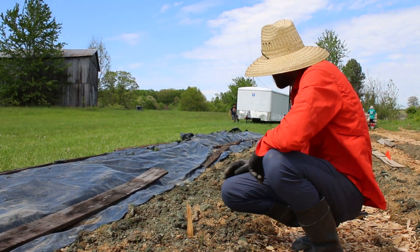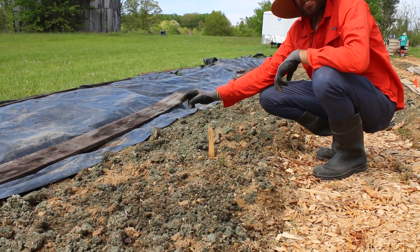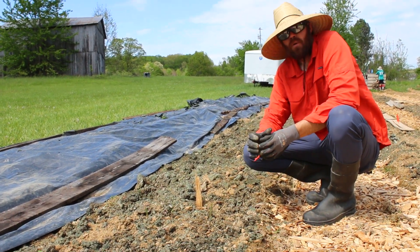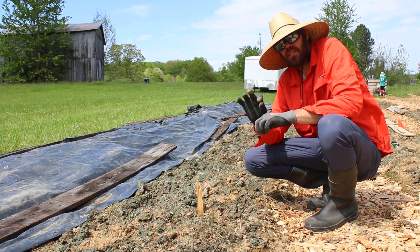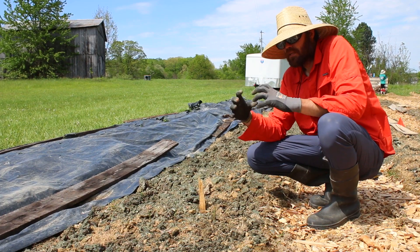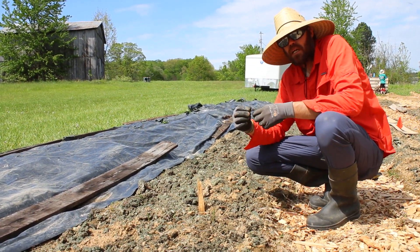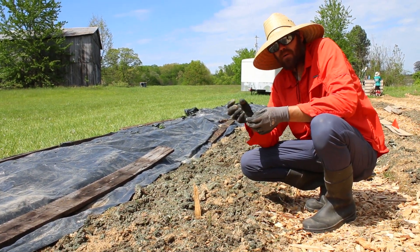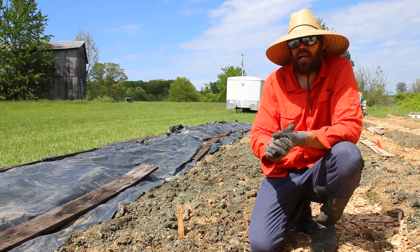We started what they call sweet potato slips. What they do is take a sweet potato, put it in water, and it'll start to sprout out, growing a bunch of little slips. For one large sweet potato, you could probably get 20 or 30 of these little slips. That makes it so you don't have to divide the potato or plant the whole potato, so you don't lose the potato.